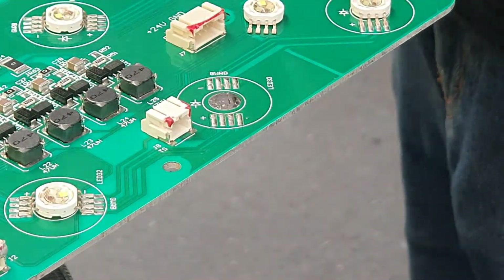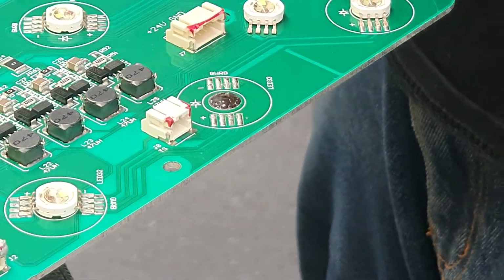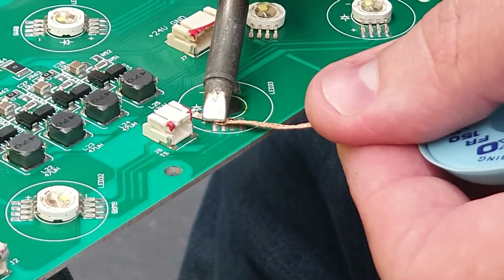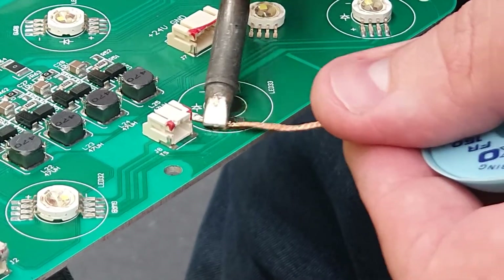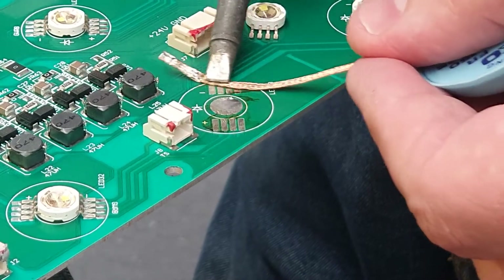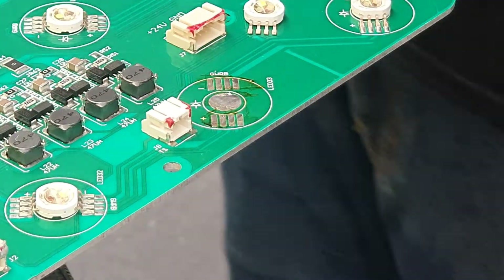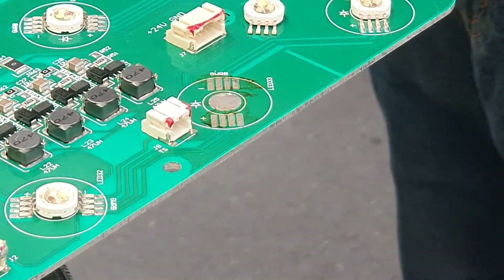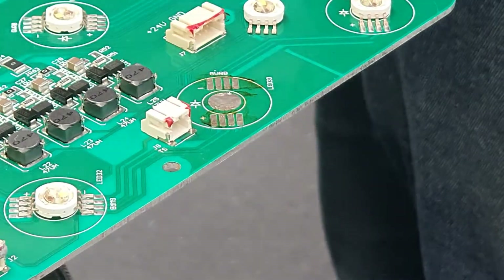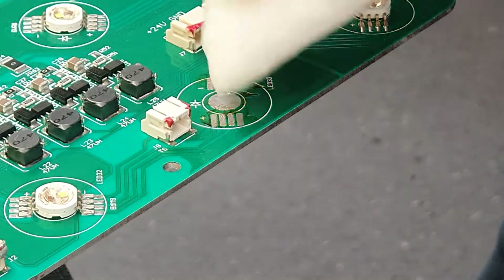Now, they're all lead-free solder, which is a much higher melting point than leaded solder, so I'll normally clean that all off with a soldering iron and a bit of wick, so we can replace it with regular leaded solder that's a bit more forgiving, a bit lower melting point. Get all the old stuff off, give it a bit of a clean up with some PCB cleaner. Just be careful as it will still be very hot.